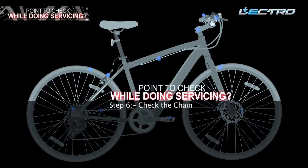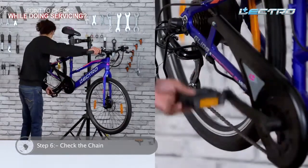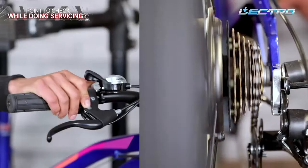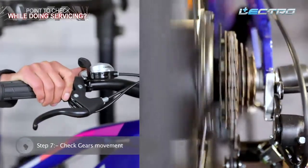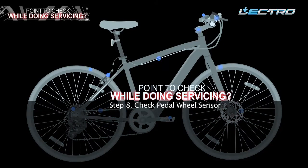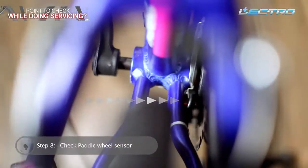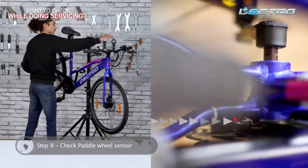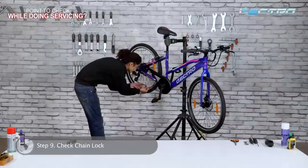Step 6: Check the chain — the chain should be slack-free. Step 7: Check gear movement — check the movement of shifters and ensure that gears are moving in sync with the shifter movement. Step 8: Check the pedal wheel sensor — the pedal sensor should be working while moving the pedal; a blinking red dot will indicate the functioning of the pedal sensor. Step 9: Check the chain lock — check for any worn-out locks of the chain.